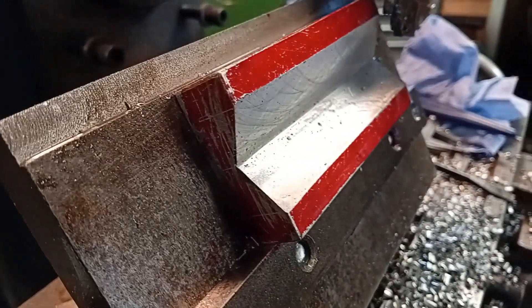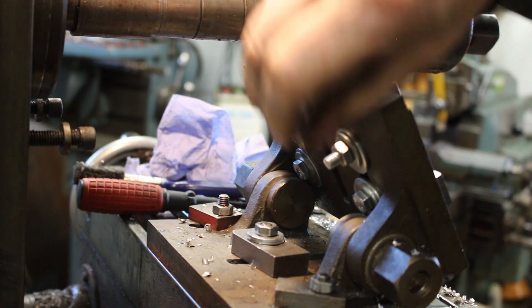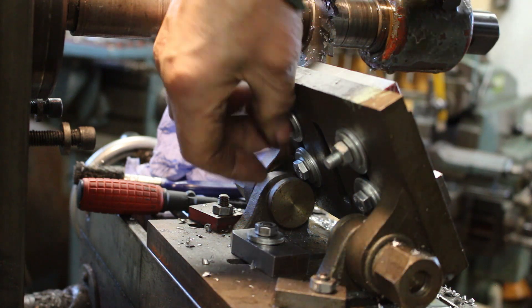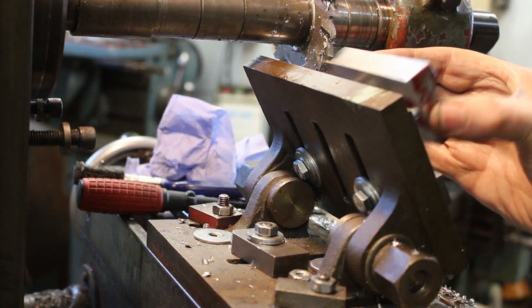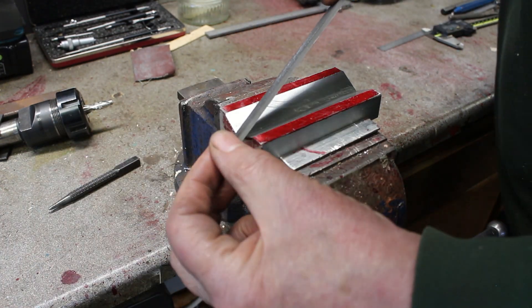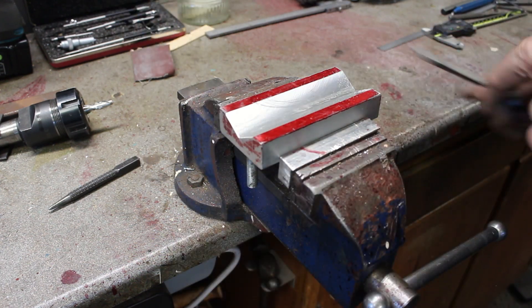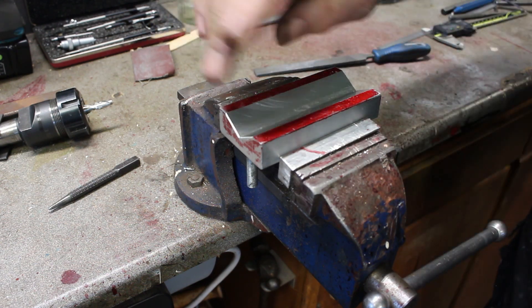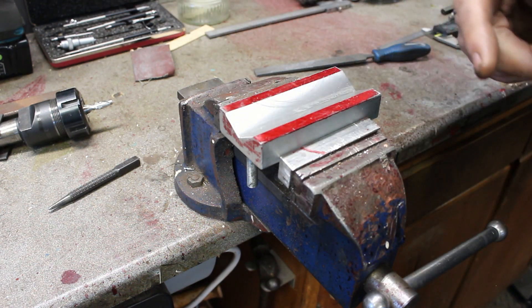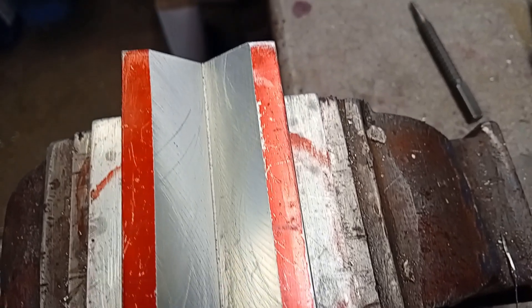Looking good. There's a slight undercut at the bottom there but it's nothing to worry about. Lovely surface finish.